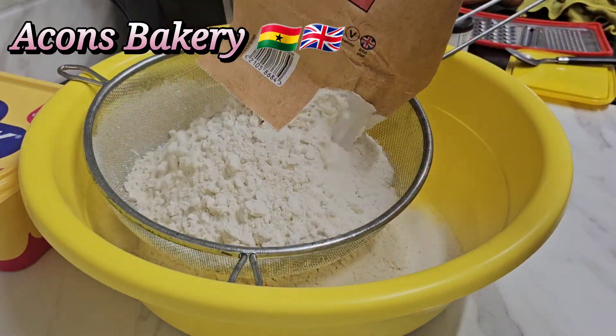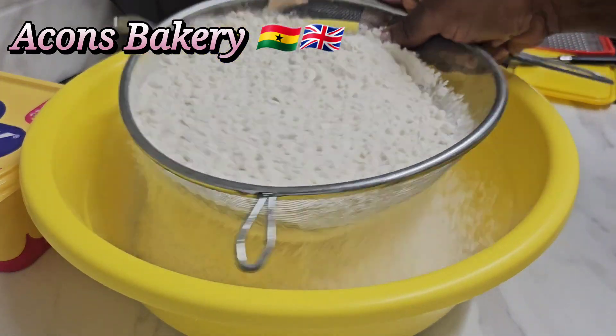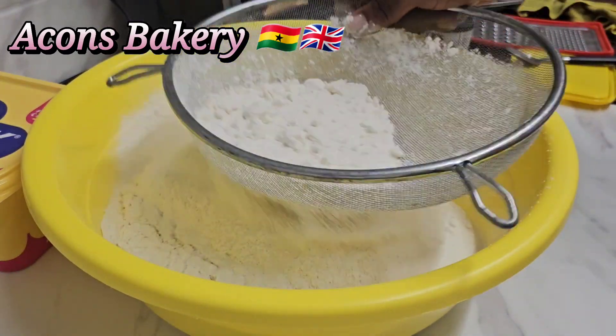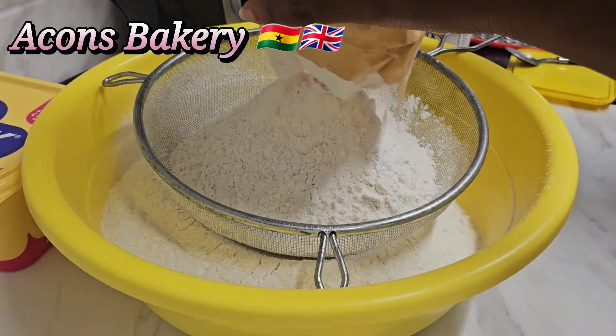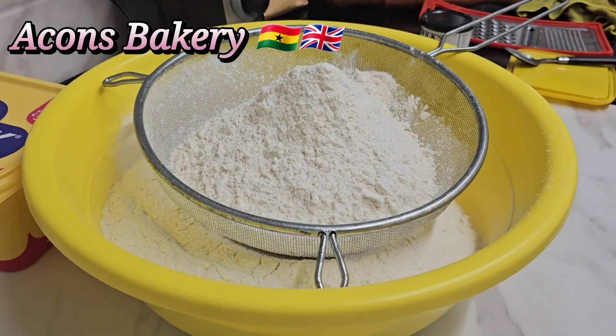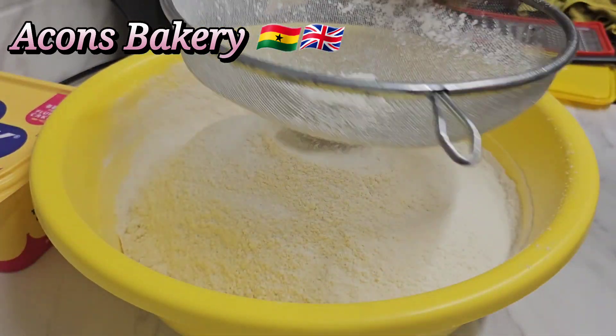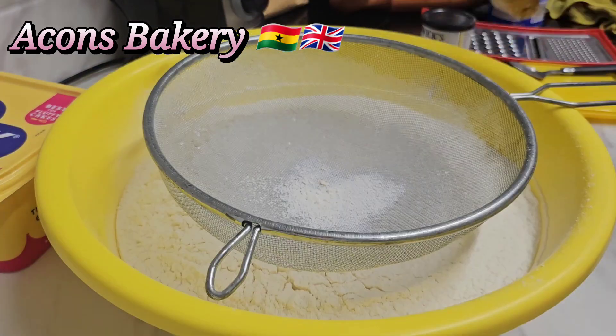This recipe is super delicious and very flaky as well when baked. So guys, I have here 1.5 kg of plain flour. You can use any type of plain flour of your choice. You're just going to sift it or sieve it — we don't want any lumps in it.